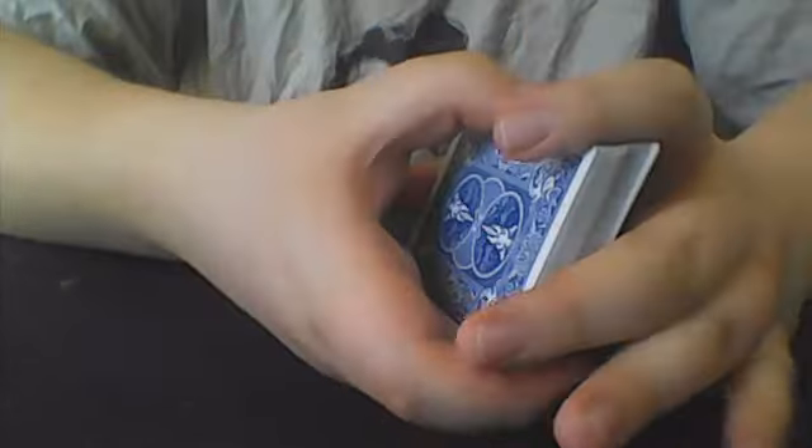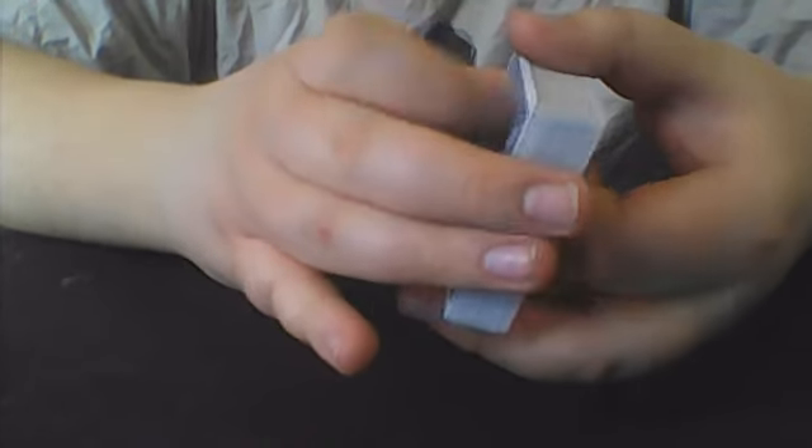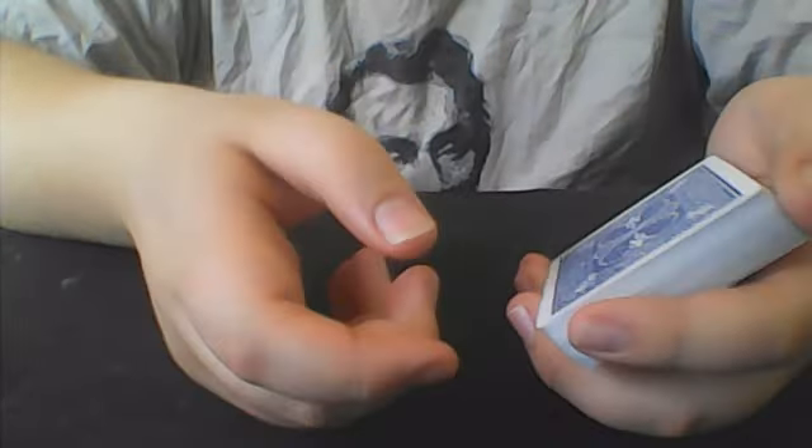For this trick, I can start off by giving the deck a little shuffle like this, and then follow up with a couple of cuts. I would explain to the participant that for this effect, I'm going to have them select a card, but in a bit of a different way than I usually would. What I'm going to do is riffle my thumb down the side of the deck, and all you have to do is call out stop whenever you would like.